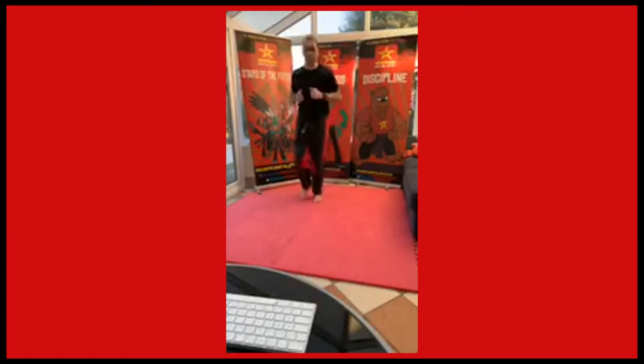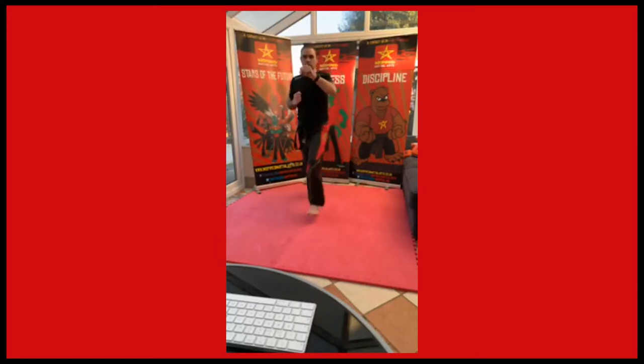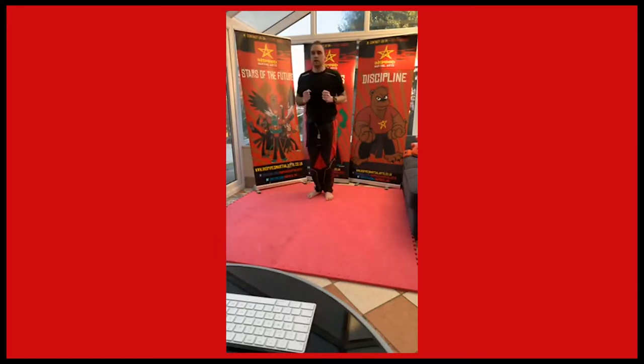Jogging on the spot. Right, what we're going to do is some lunge punch. We're going to do lunges but we're going to add that punch on, so it's moving forward. Lunging and going forwards.